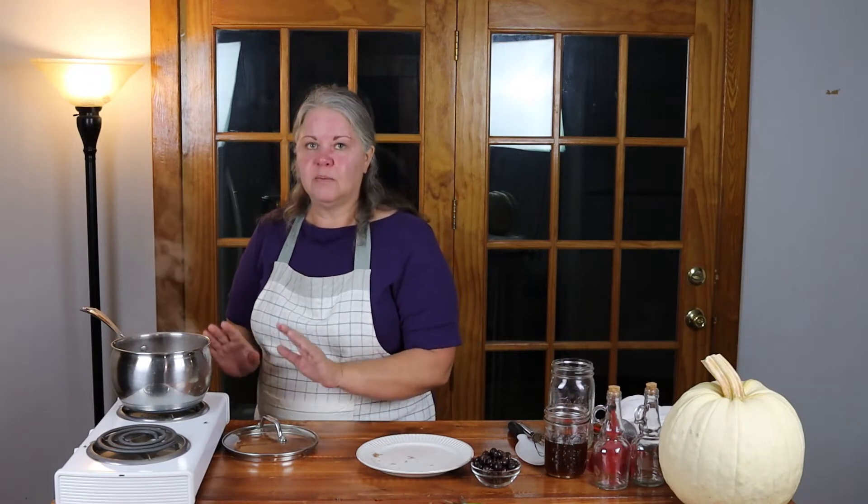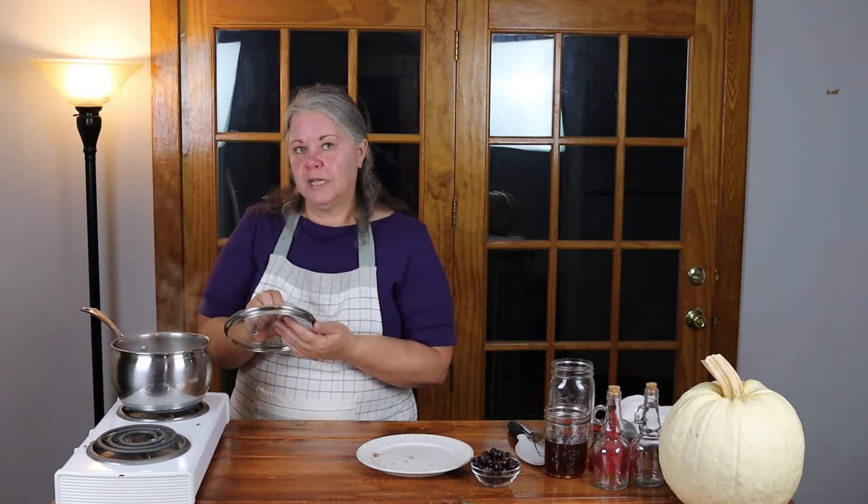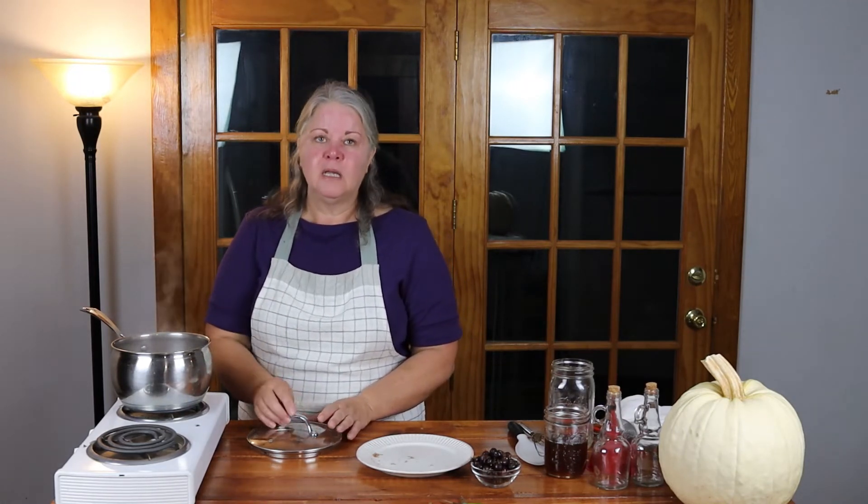I've got about a cup of rose hips here, and I have two cups of water that I've brought to a rolling boil. I'm going to throw these rose hips in. You don't want to cook them at a rolling boil, but you do want to let the water come back up close to a rolling boil and then turn it down so they just simmer slowly. Once they're simmering nicely, put a lid on and let them cook for about 10 minutes.